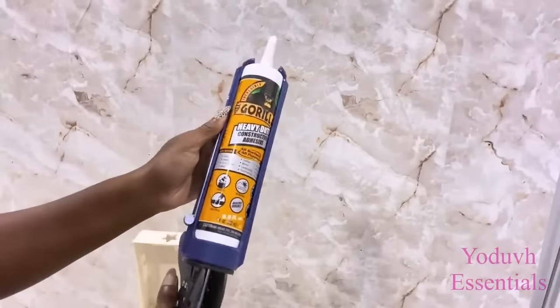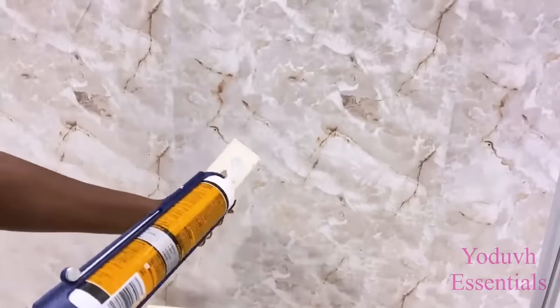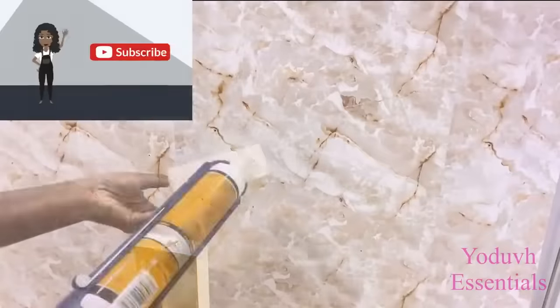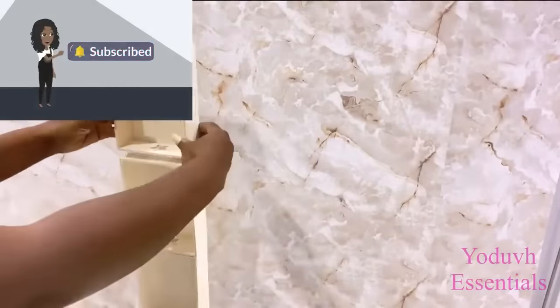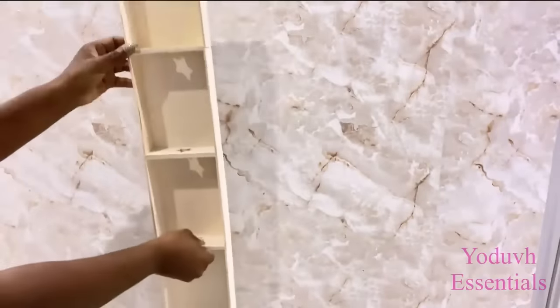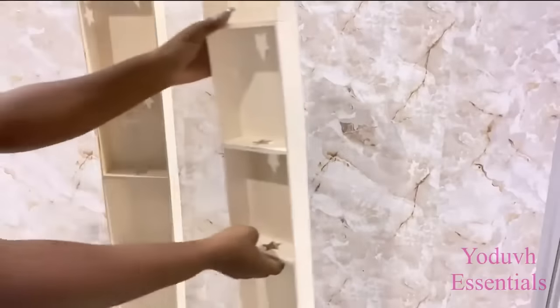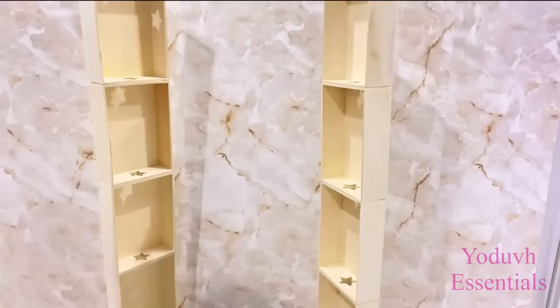I'll be gluing the little boxes together with a strong adhesive. If you're new to my channel it's so great to have you here. Don't forget to click on the subscribe button and that notification bell so you don't miss out on any of my little videos. I glued five together and I glued another five together, and I'm going to leave this aside to set properly.